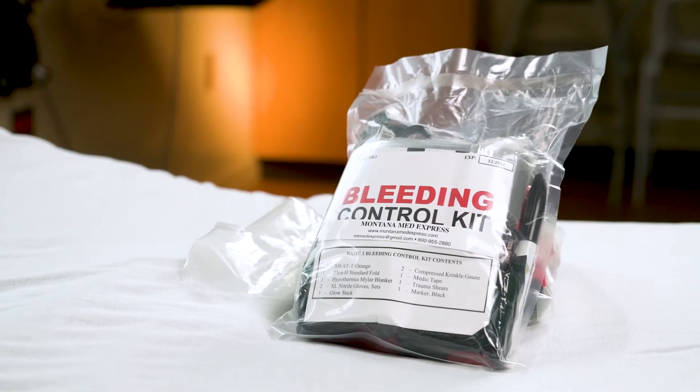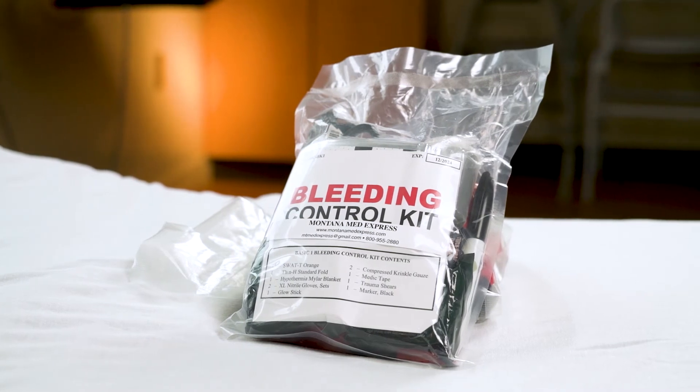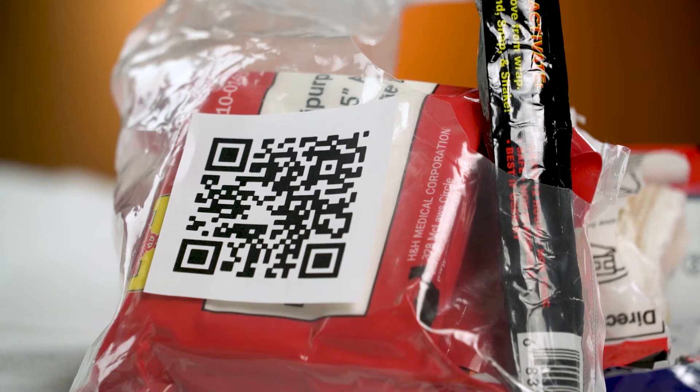This is your actual Stop the Bleed kit. We recommend you only open this in a real emergency so that all the contents stay in one place. Each kit has a QR code on the front of it. If you follow this QR code, you will be directed to the Bozeman Health Stop the Bleed videos, which will take you step by step through stopping bleeding on an injured person.